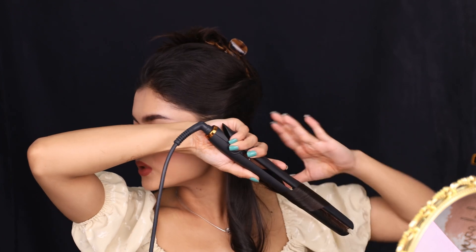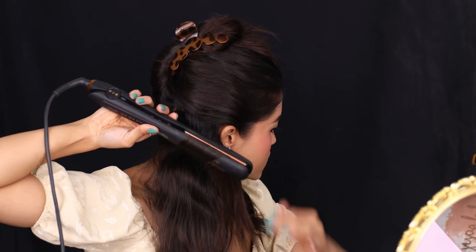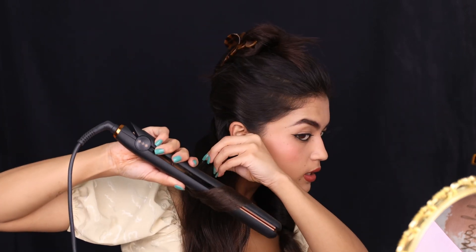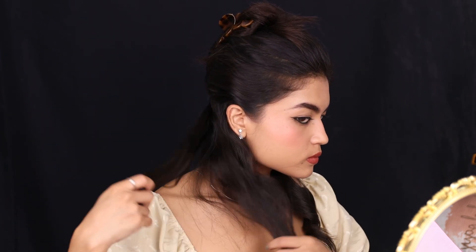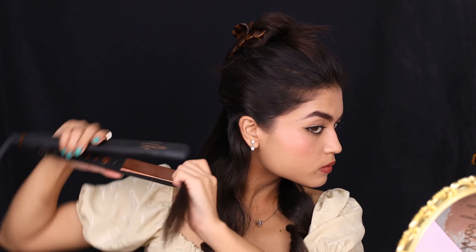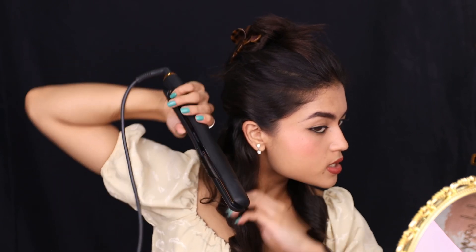So what I do: first smoothen out my hair, then turn my hair and slowly twist, twist, twist, and then leave. Smoothen, twist, twist, twist, and then leave — that's the basic technique.